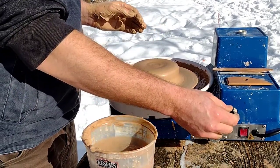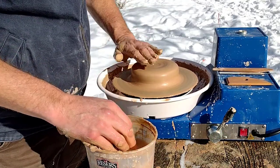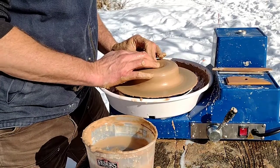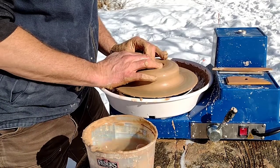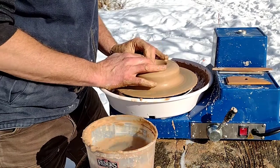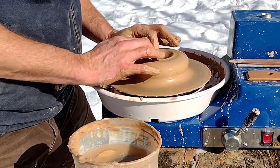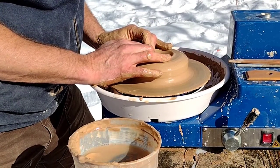Even from the beginning it's going to be a little different. Some people center it even flatter — they just mash it all the way down. Then we're just going to open up the center and leave a little extra clay. If you leave a half an inch in the bottom, that's okay, but more is going to be way better with a plate. If you get too little clay, there's really not much coming back from it.